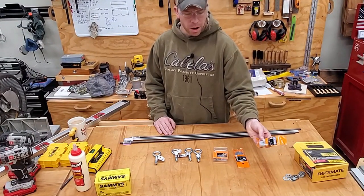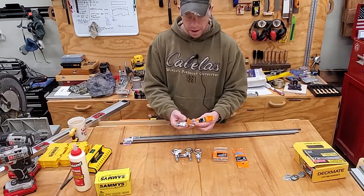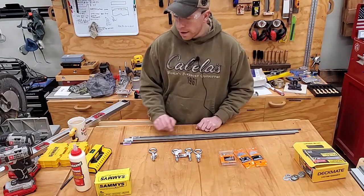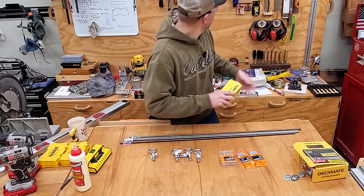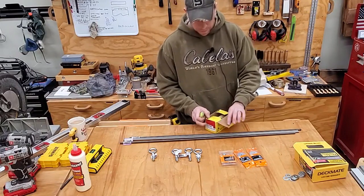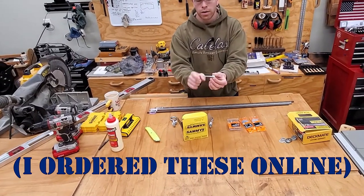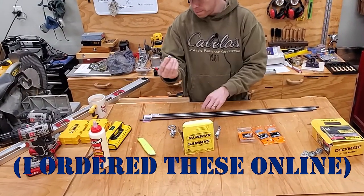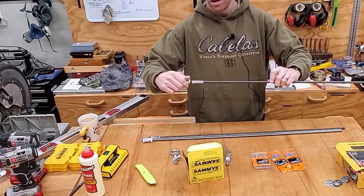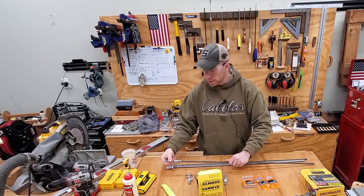I got some 5/16-inch fender washers. I wanted to use 3/8 but Home Depot was actually out of 3/8-inch fender washers. Some 3/8-inch lock nuts. This is the magic device right here - hanger bolts. They're wood thread on one end and machine thread on the other, and they allow me to attach 3/8-inch threaded rod and come straight out of a rafter above me. This is going to be the moneymaker for doing this by myself.